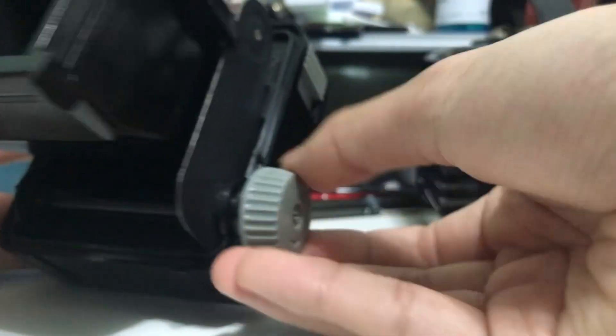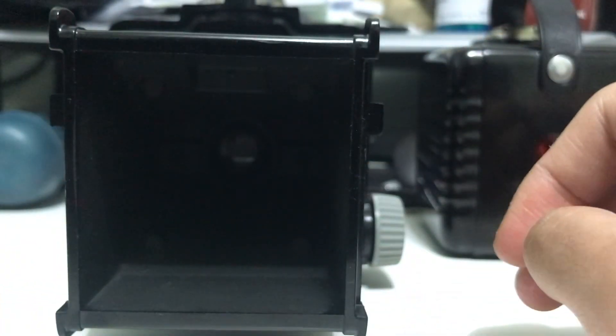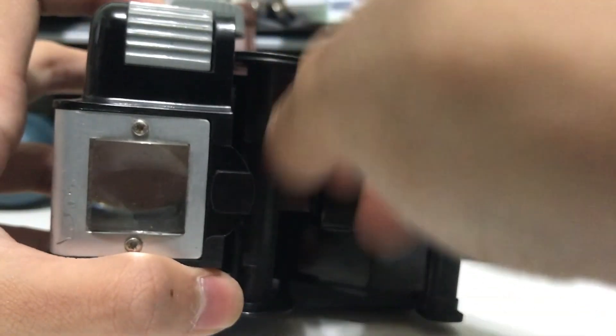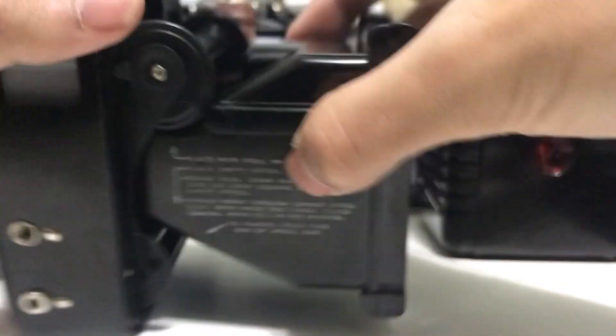Here is the film winding knob — you turn it counterclockwise, and it won't go back, which prevents accidental rewinding. It has an arrow to guide you. To show you: here is a modern 120 spool — it does fit in the supply side but wobbles a bit. When film is loaded it presses against the plate, creating tension so you can wind it up fine.